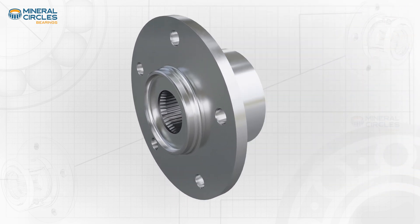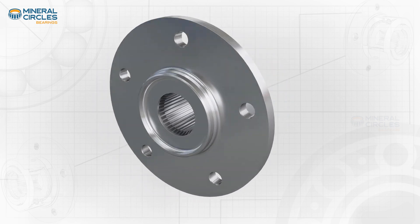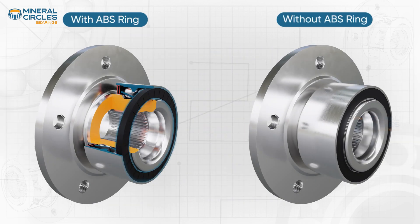They are engineered with improved rigidity, an increase in accuracy, and better adaptation to the operating conditions. These bearings come with or without ABS sensor rings, or magnetic ABS sensors, depending on the application, often making them cheaper in comparison to Generation Three wheel bearings.